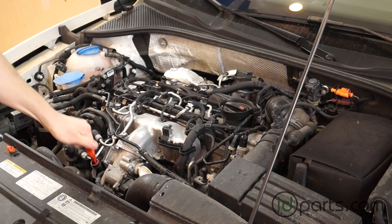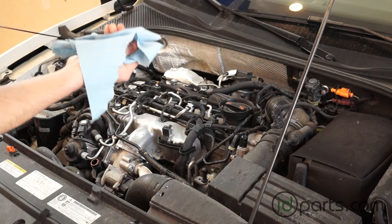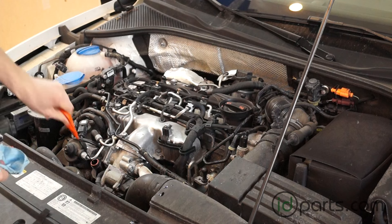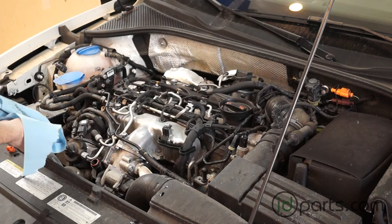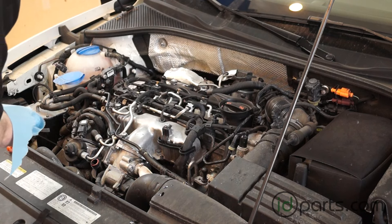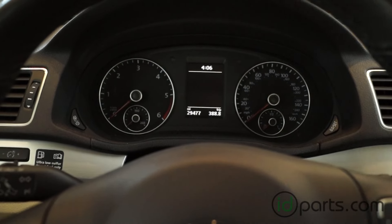Now it's time for the final check — this is with still cold oil but after it has been through the motor and we know that everything is where it needs to be. Take the dipstick out, clean it off, put it back in, and get your final oil reading. This one is perfect — it's right just below the top line, which is where I like it. Put the dipstick tube back in and we're pretty much done.